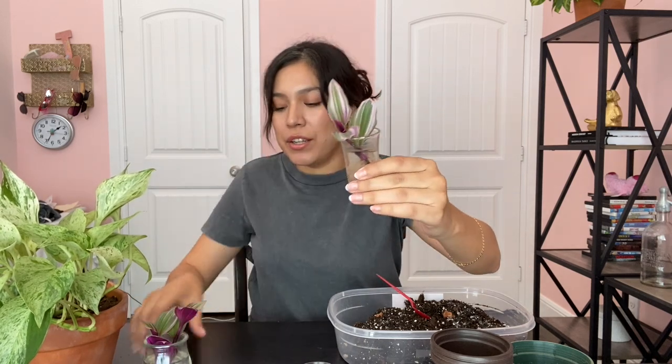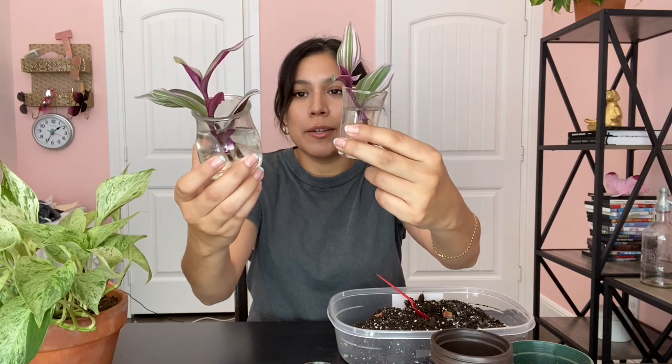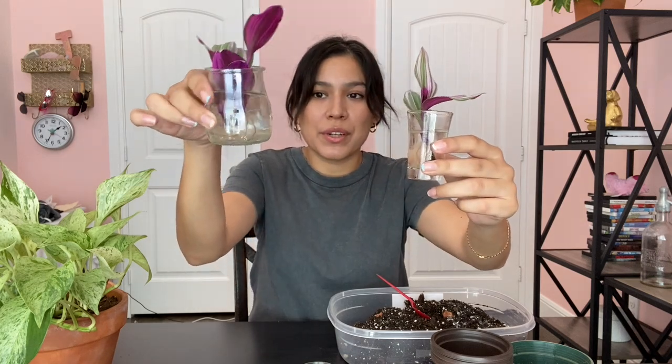I'm going to start by transferring the Tradescantia nanouk. I have two jars of it — the roots are ready, they grow really fast — and I'm going to transfer them into a nursery pot. So let me do a little bit and talk at the same time.